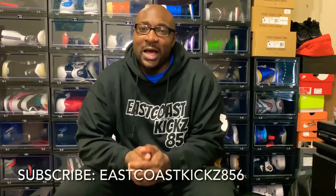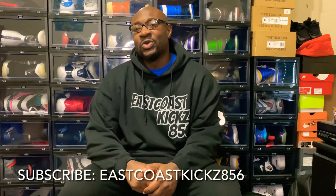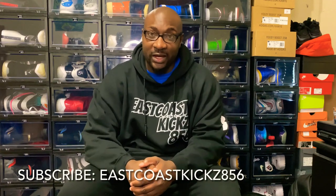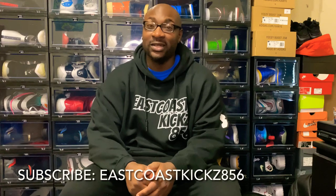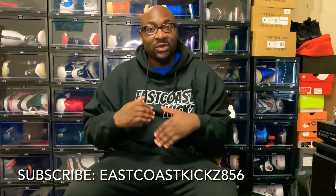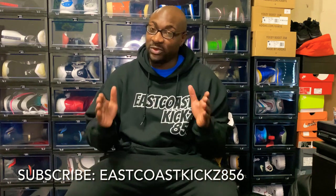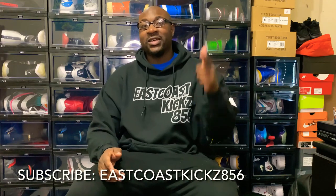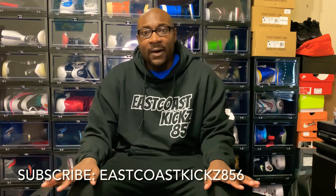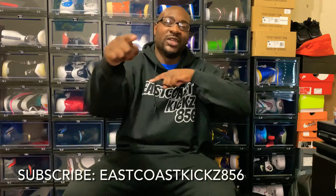What's happening, it is your guy East Coast Kicks 856, you already know what it is. I'm gonna bring y'all another heat — I'm telling you, I'm gonna be dropping videos week after week after week. It's a lot of heat coming, man. Like, comment, subscribe, hit that notification button — every time I'm always dropping good video content heat for y'all.